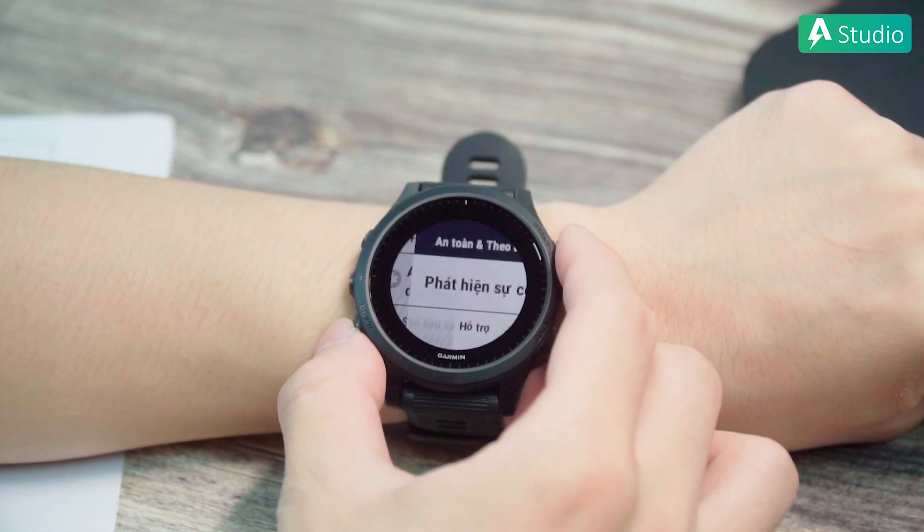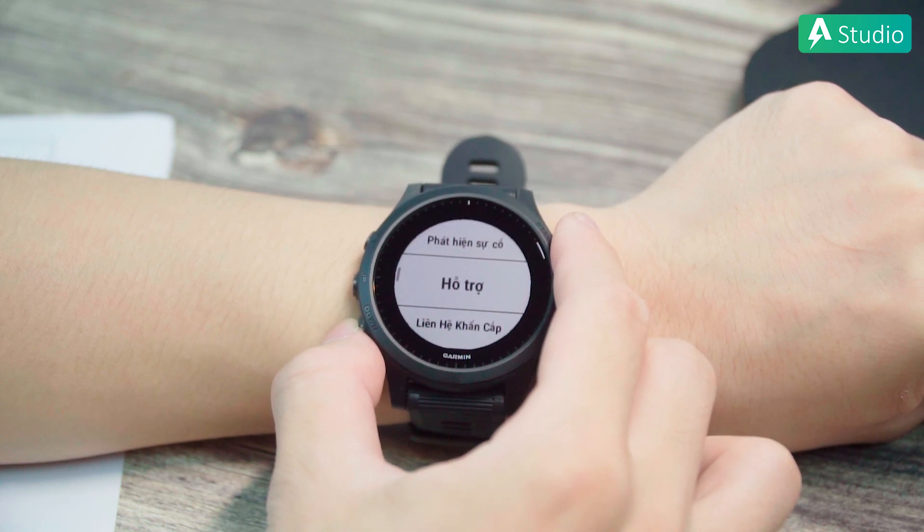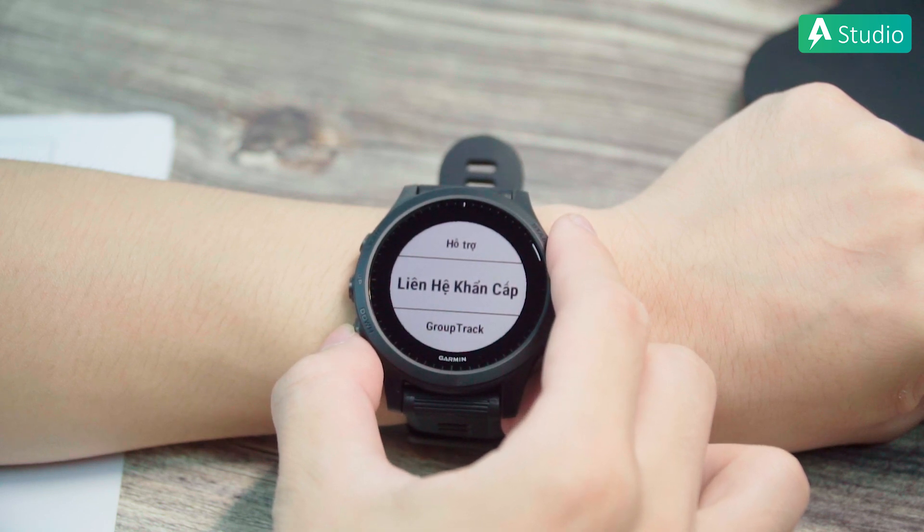Thêm nữa, khi bạn gặp sự cố trên đường, 945 sẽ tự lưu thông tin vị trí của bạn và gửi đến các số điện thoại khẩn cấp mà bạn đã cài đặt sẵn, từ đó giảm thiểu nguy cơ tai nạn quá lâu dẫn đến những biến chứng khó lường. Nãy giờ kể ra thì Garmin Forerunner 945 cũng quá xuất sắc phải không? Hãng đúng là coi nó như con cưng nên trang bị quá xịn đã.